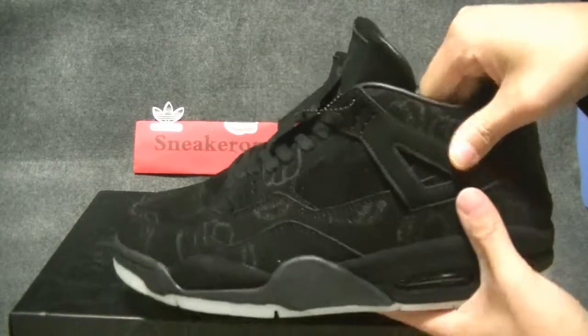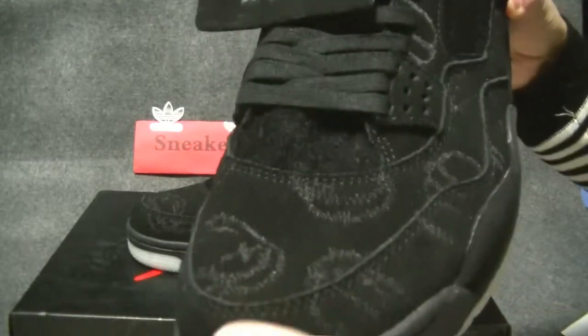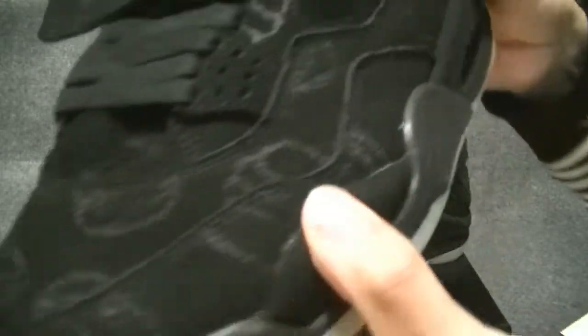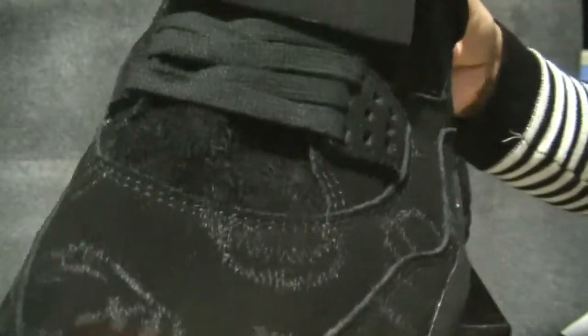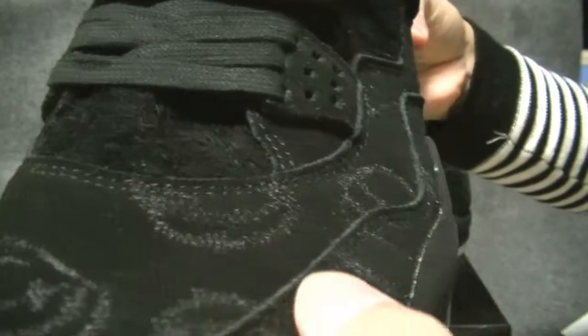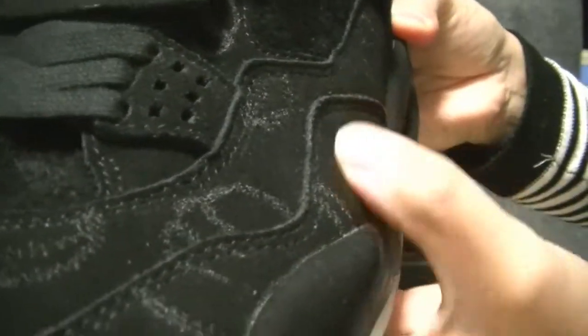The first thing you've got to know is the embroidery print or rubber. You've got the stitching on the toolbox and it goes right around the sidewall, into the back by the heel counter.